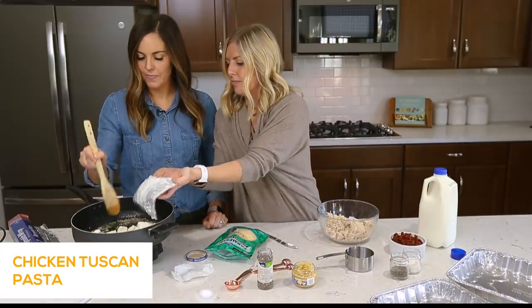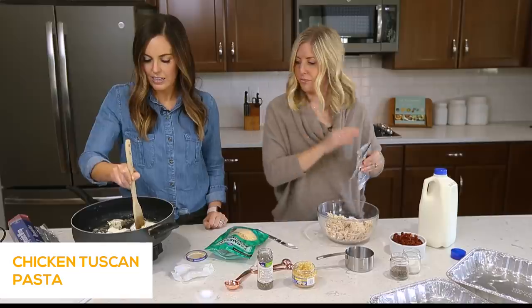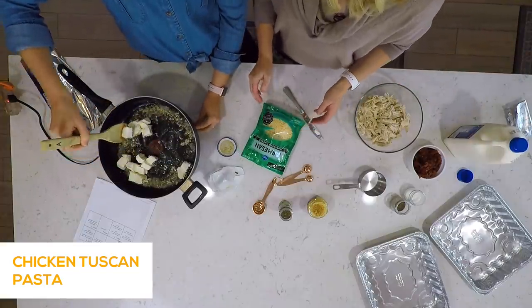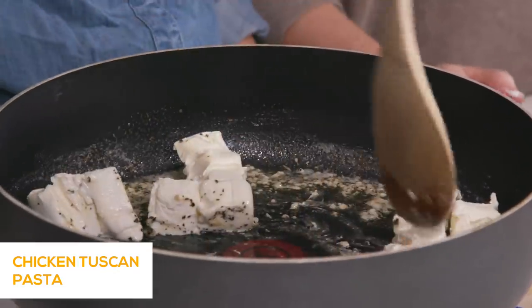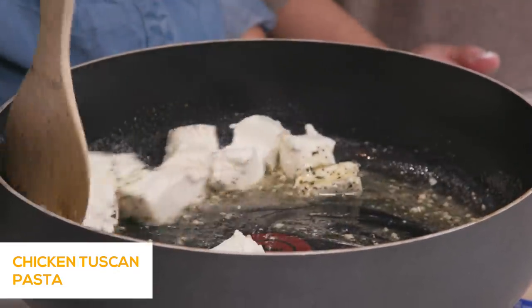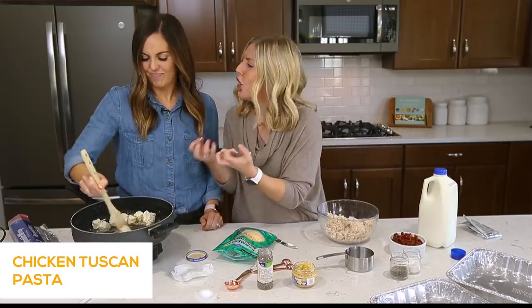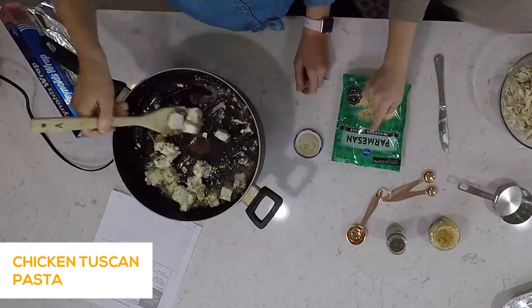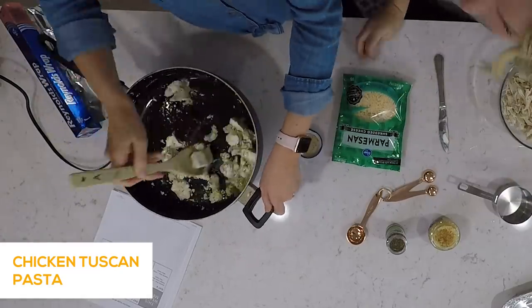Just stir it around and let it melt — turn your heat up just a little bit above medium. When the cream cheese starts to melt, it goes a little chunky and curly at first, but just keep stirring and it'll all smooth out.